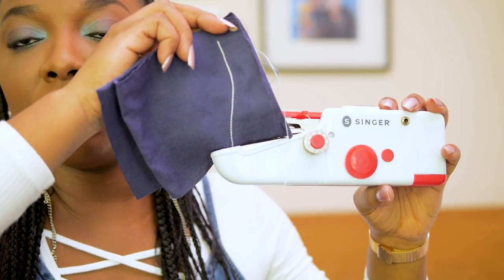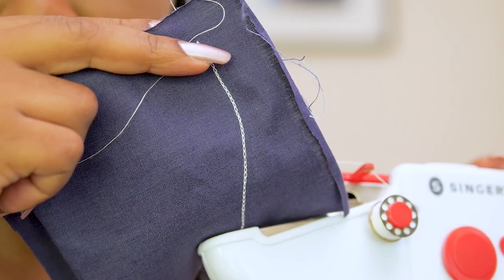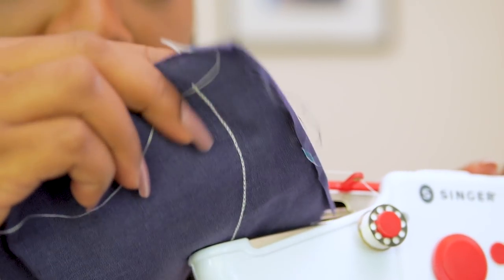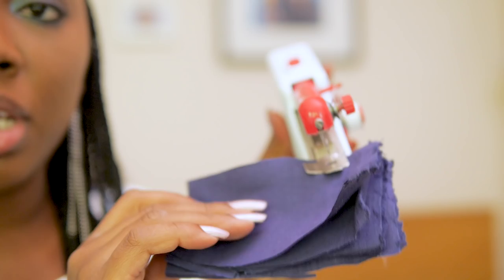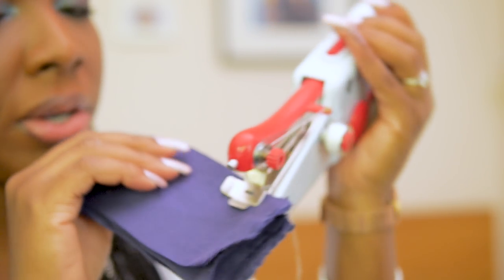Look at the back stitch — it looks really interesting. It looks like loops kind of, and it's actually quite nice. I've put in four layers now and I'm going to stitch on to see if it works.